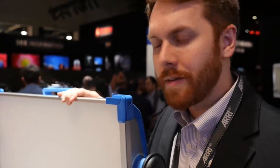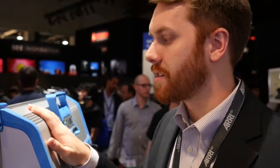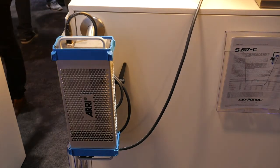We're starting to ship in September of this year. The S60C has a list price of $6,200 US, the remote phosphor S60 version is $4,500 US, the S30C is $4,500 US, and the remote phosphor S30 is $3,125 US. The power supply comes with the fixture and is a 400-watt capable unit.